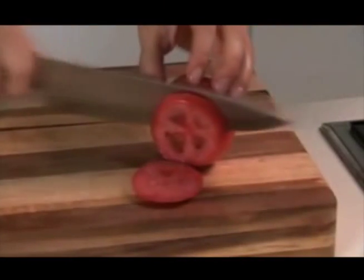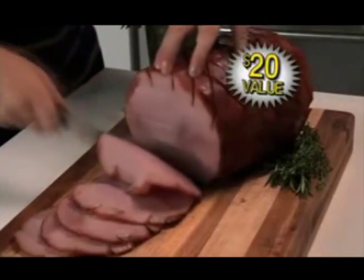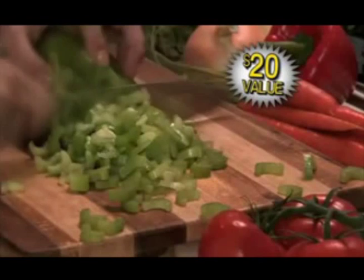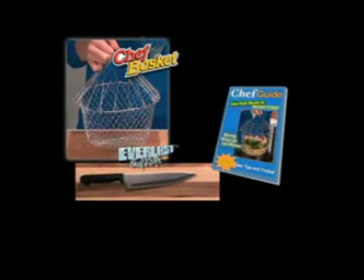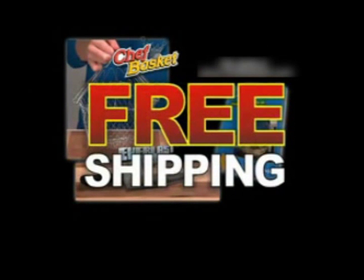The razor-sharp blade goes through a nail and still slices a tomato wafer thin. You can cut right through bone. Slice meat like a deli machine. Zip through vegetables with ease. You get the chef's basket plus the Everlast knife and the chef's guide — an incredible value all for just $14.99. Call right now and find out about free shipping.